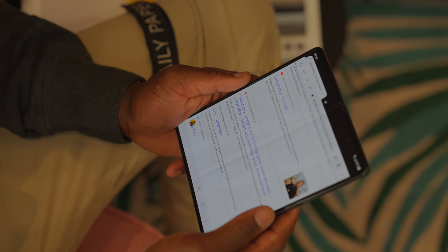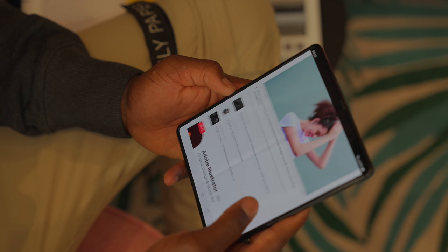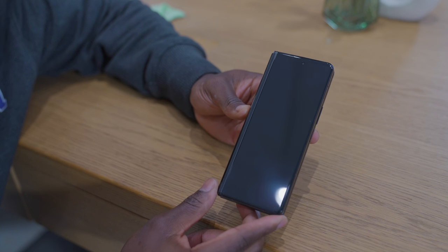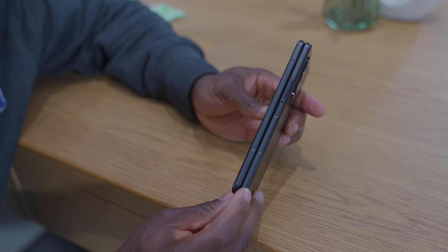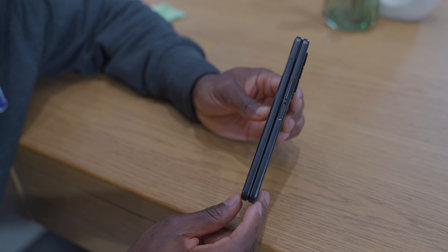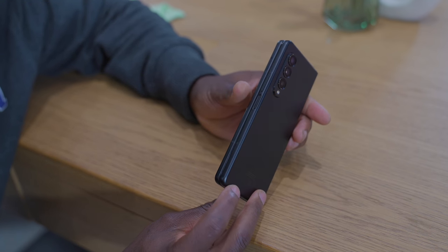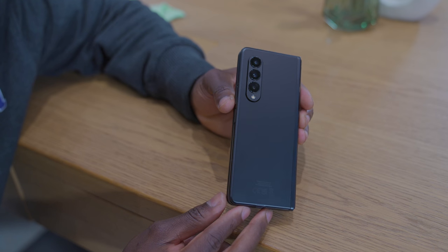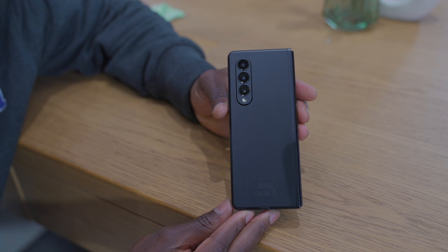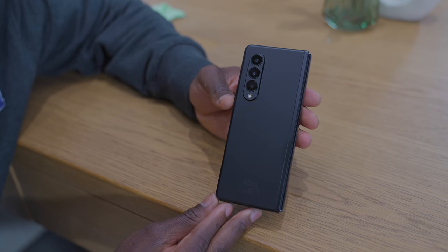Samsung has also included new Corning Gorilla Glass Victus on both the inside and outside displays, so you're getting stronger glass. The aluminium frame is changed as well, about 10% stronger with the new Armour aluminium frame. This is now also IPX8 water and dust resistant — Samsung said this is the world's first water-resistant foldable smartphone. In terms of battery, you're looking at a 4,400mAh battery in there.